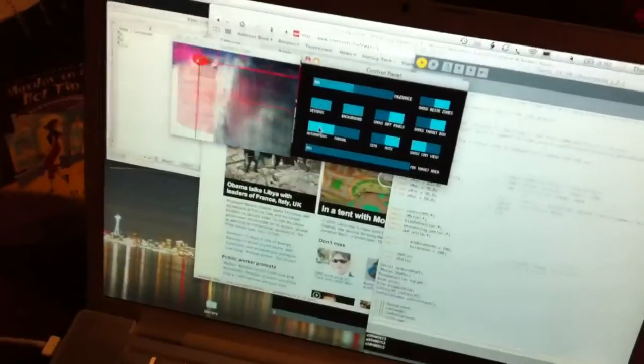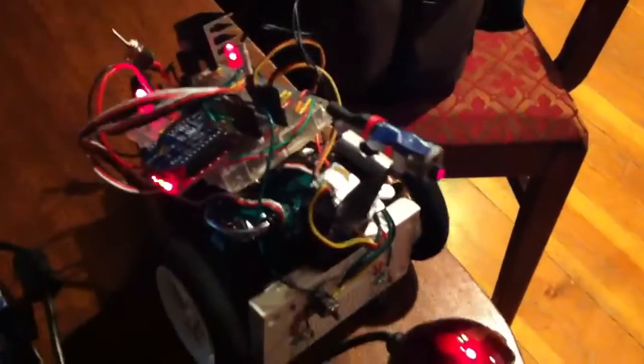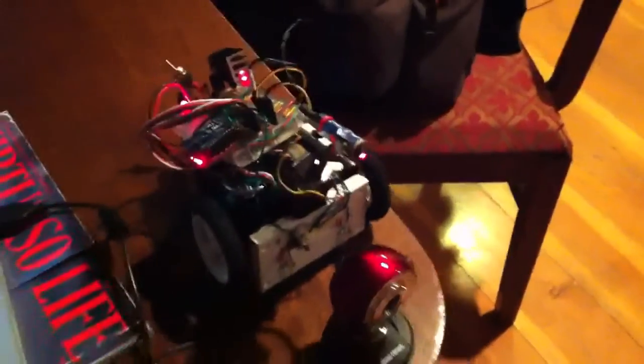Here we have the laser turret. You can see it's targeting — I'll break down the computer. Anything that moves in the camera, dancing around quite a bit. You can see the turret part with the laser on top, and the camera that's being used.